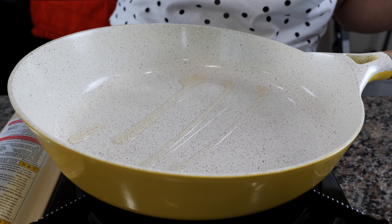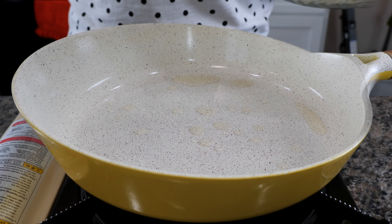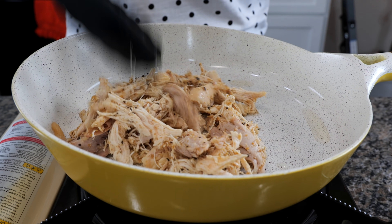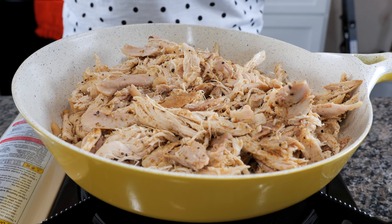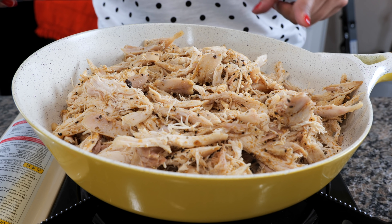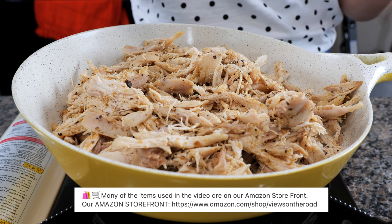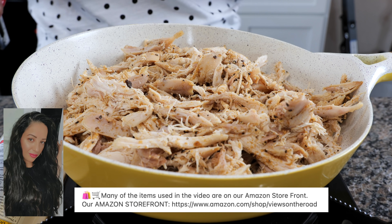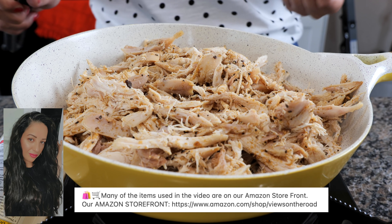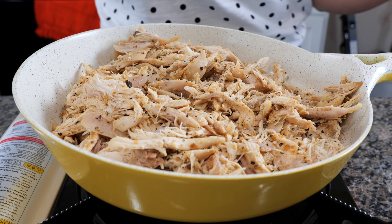Take your burner, set it on medium heat, and add a little bit of oil — today I'm using avocado oil. Add your chicken. We get asked often where we purchased our pans. These pans can be found in our Amazon storefront, and Cloud will link it in the description area for you. If you don't know who Cloud is, that is my sister and she helps us get these amazing angles. Thanks, Cloud!